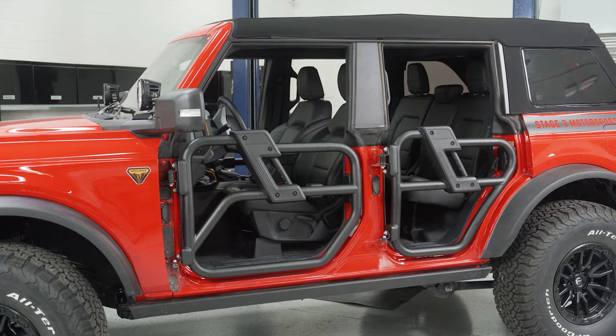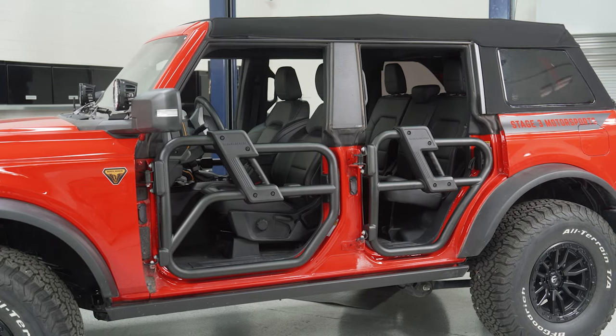How's it going everybody? Noah from Stage 3 here, and today I'm going to bring you a quick overview on these Ford Performance tube doors for the Bronco. So let's get into it.